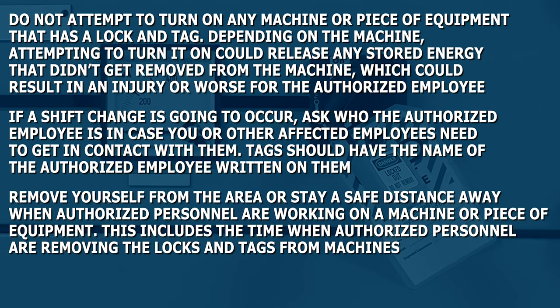Remove yourself from the area or stay a safe distance away when authorized personnel are working on a machine or piece of equipment. This includes the time when authorized personnel are removing the locks and tags from machines.